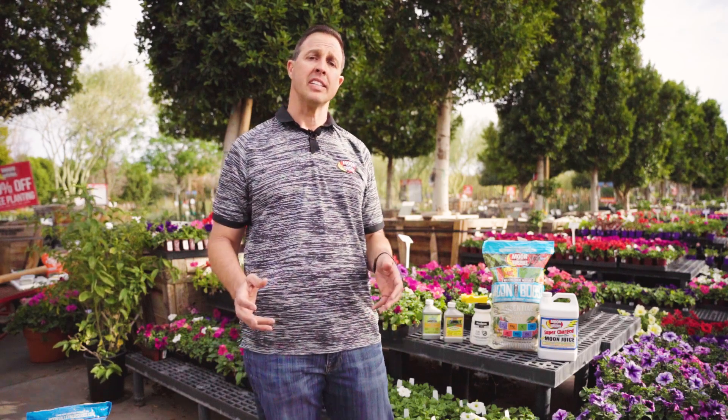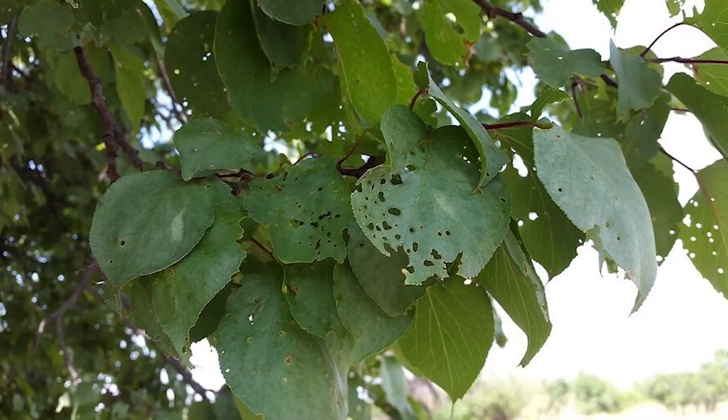Hi everyone, this is Sal with Moon Valley Nurseries. Right now we're talking about different types of pests and disease that might be in your home and garden and the landscape areas around your house. One of the things we're going to talk about to start is what's called shot hole fungus.